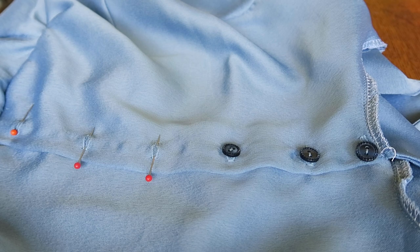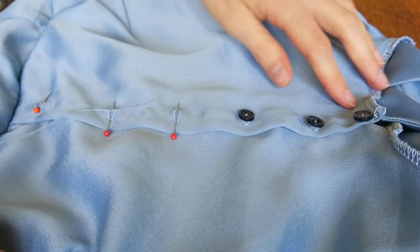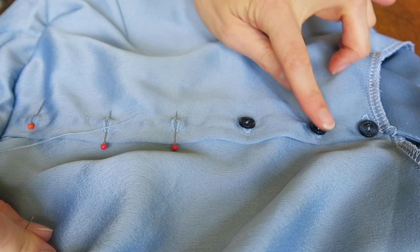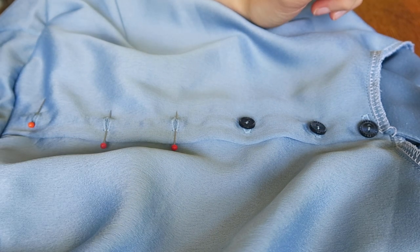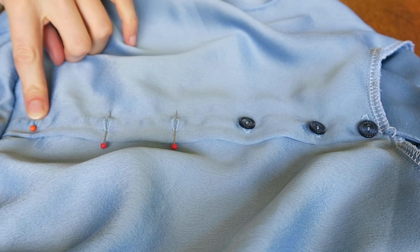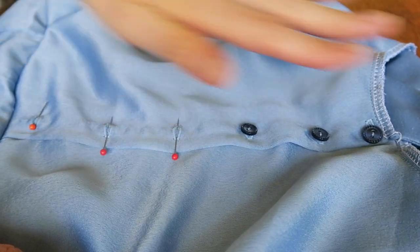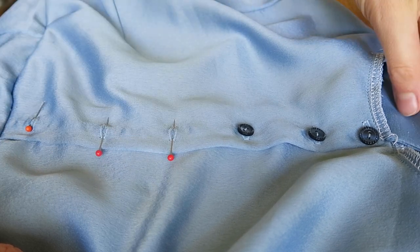I thought I'd give you an update on what I'm actually doing for the buttons. I've put a button at the very top to secure the collar in the right place. Then I've used five buttons because in the film she has five little toggle buttons on show — one, two, three, four, five — all at five centimeter intervals. I've done the buttonhole on the top layer and then laid it flat, pinned it in place, and now I am putting the buttons on.